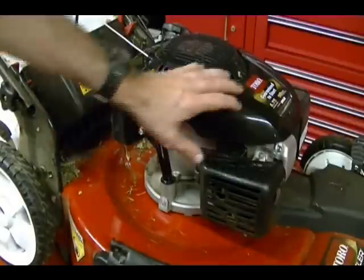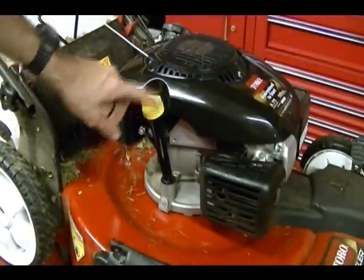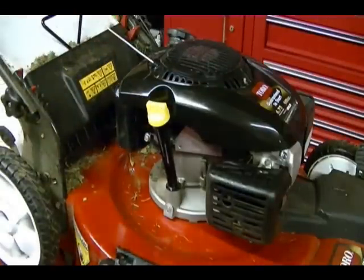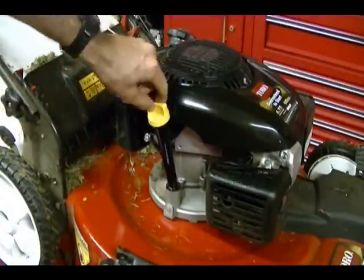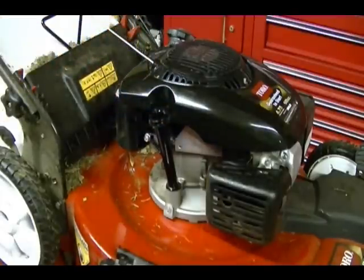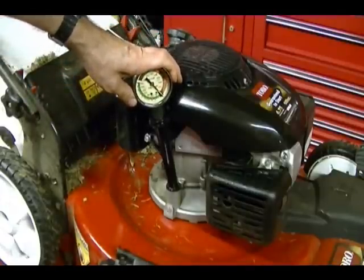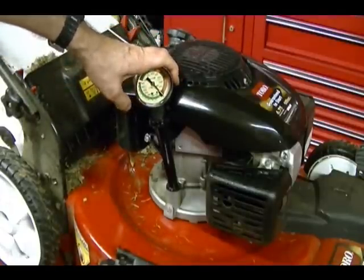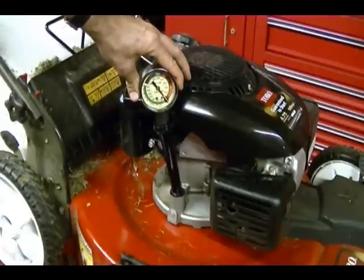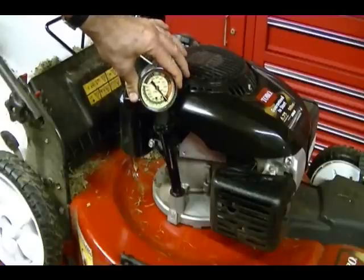Before you do this test, make sure you wipe down the engine and get any dirt or debris that's around this dipstick off the engine so it doesn't fall into the engine oil. Also, when you remove the dipstick while the engine is running, you're basically short-circuiting the crankcase breather valve. What's going to happen is the engine's going to blow a fine mist of oil out of the tube, which is kind of messy, but it's normal. But as soon as you attach your tool, your crankcase breather valve should start to work and you should register a vacuum on your gauge. If you can somehow attach the tool before you do the test, you can prevent that mess, but it's not that bad and I just think it's easier doing it the messy way.